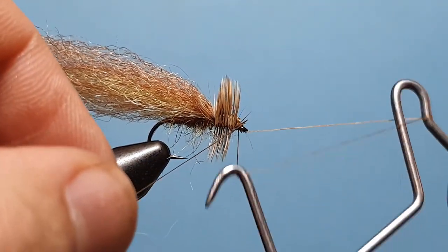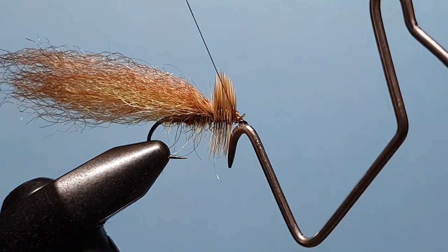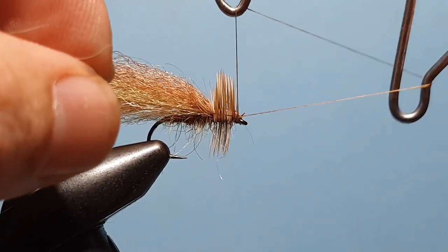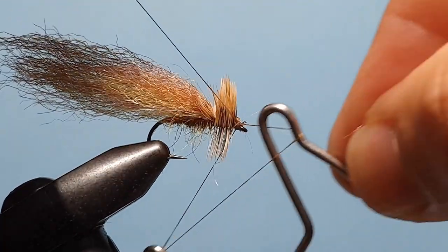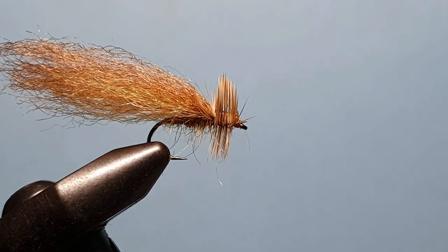Careful not to capture any of those hackle fibres. A three-turn whip finish there, and another three-turn whip finish.